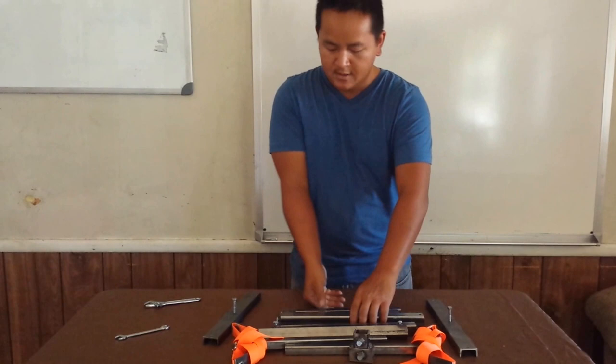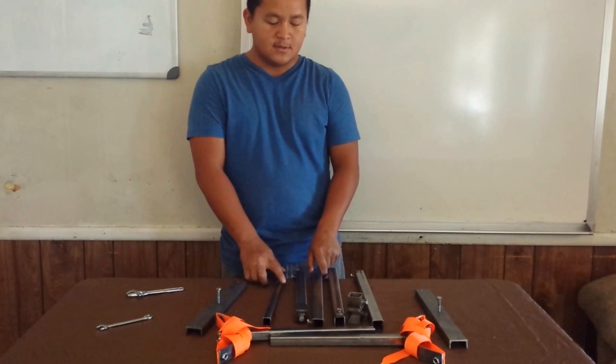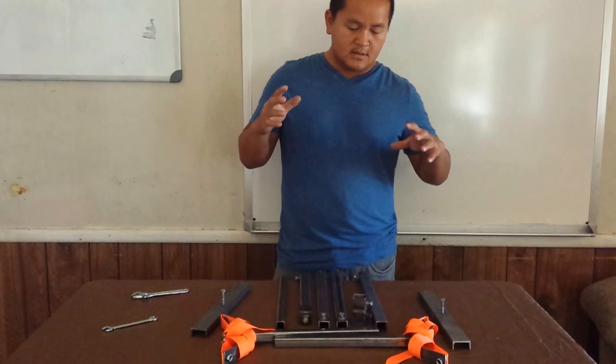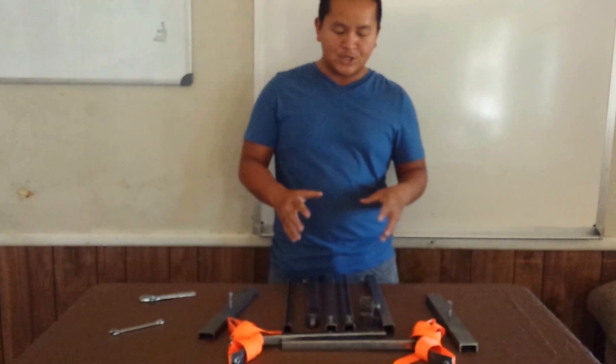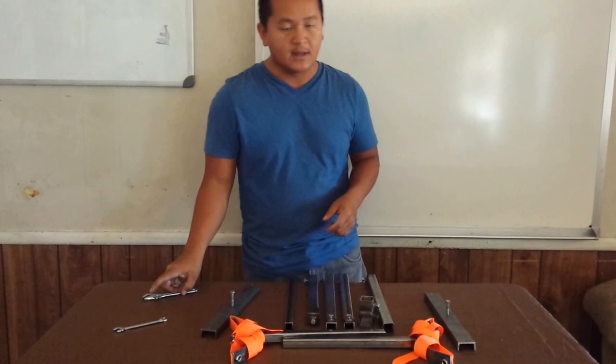It's almost impossible to find a breeding stand that people will sell and ship, because the shipping cost is not cheap — especially for a stand you can't break down, since you'd need a very large box. My goal is to help every breeder out there, which is why I came up with this design: I can break it down, ship it, and help you.